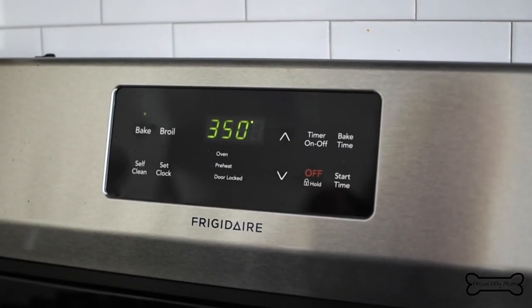Start by preheating your oven to 350 degrees Fahrenheit and lining a baking sheet with parchment paper. You can set that aside for later.